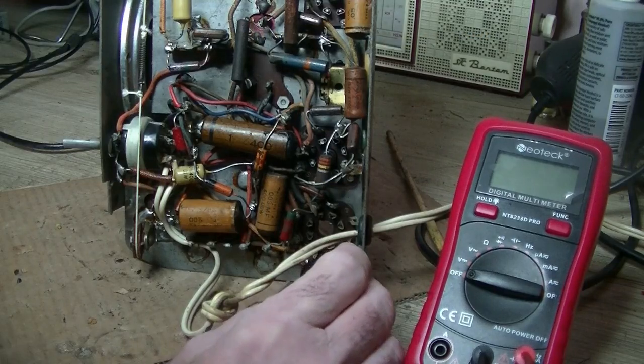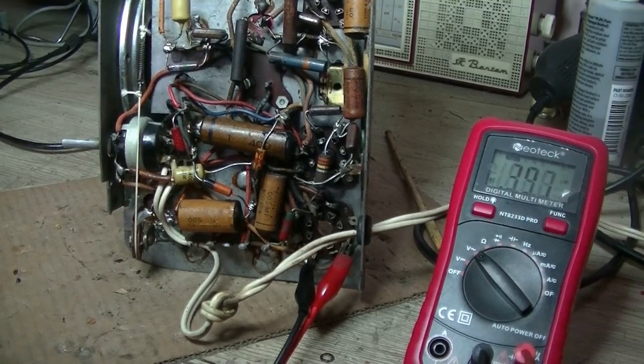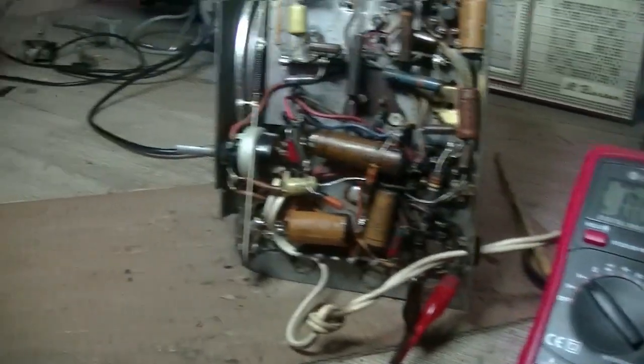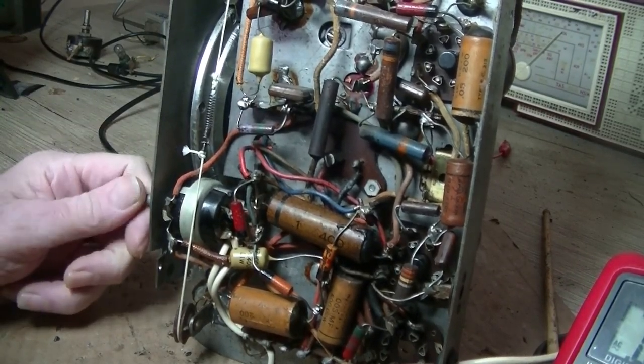I've got my probes connected to pins 4 and 6 of the rectifier socket, and a little bit of power from the Variac — and I've got no power at all coming through. So it's either the transformer or the on/off switch. I'll check the on/off switch first. It is on, but those pack up as we know.